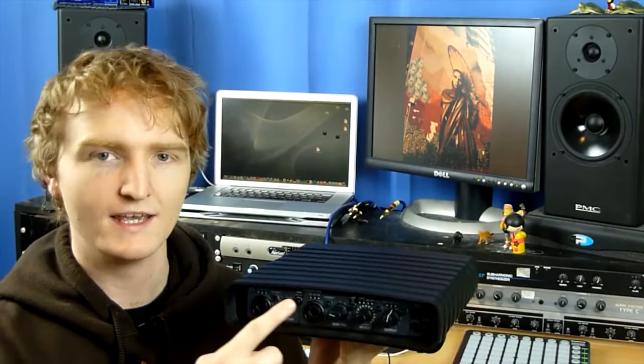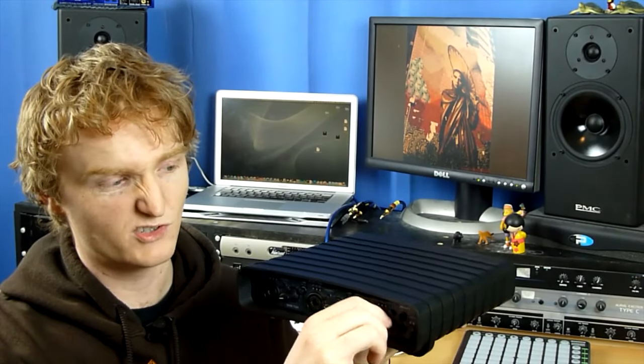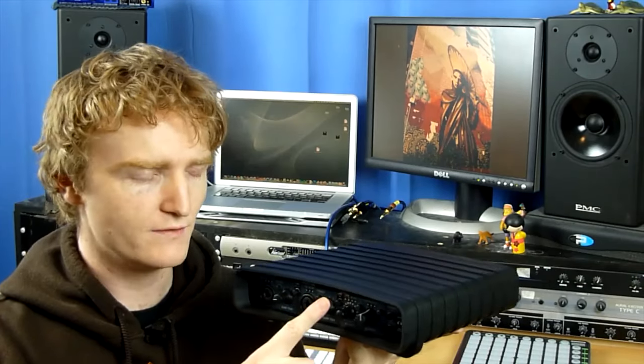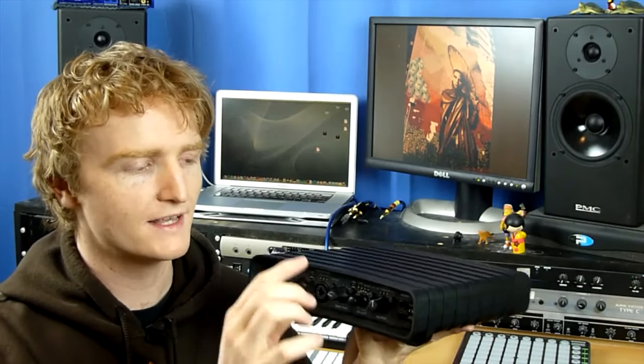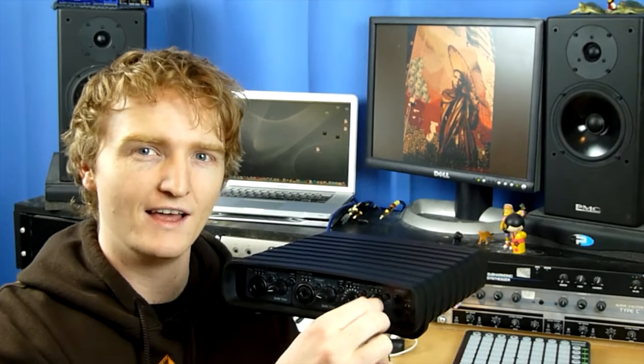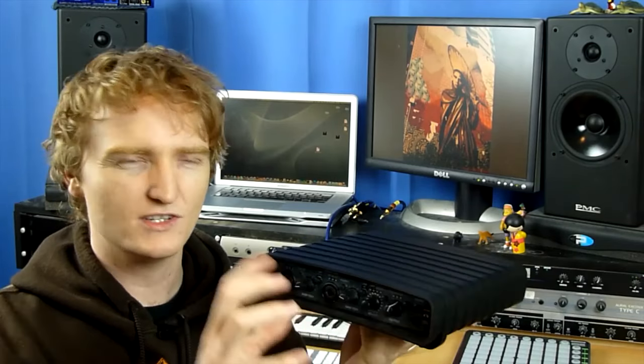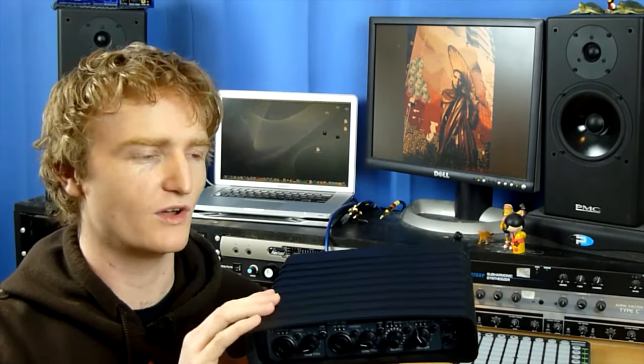There are a few little things I like. For instance, the input trims and the main monitor control volume knob are oval as opposed to round. What that means is when you put your fingers on them you can instantly feel where they are — without physically looking at the panel, the oval gives you the information of where the pot's pointing. That's just a nice little touch that somebody's obviously stopped and thought about.